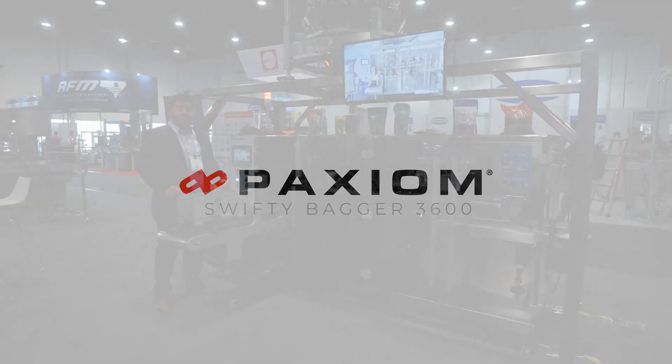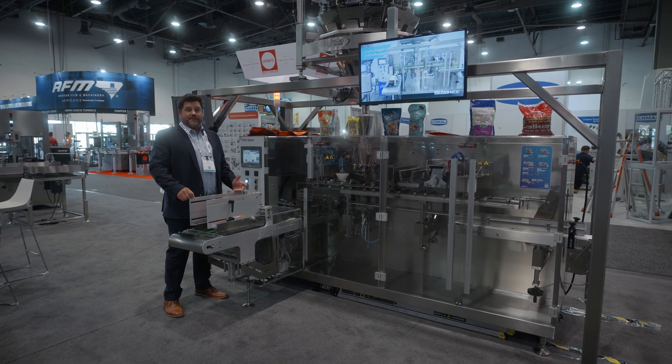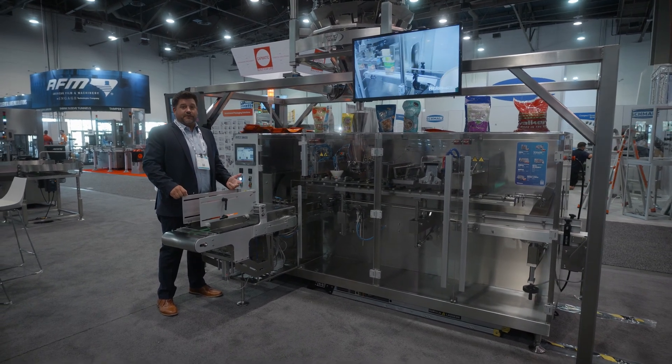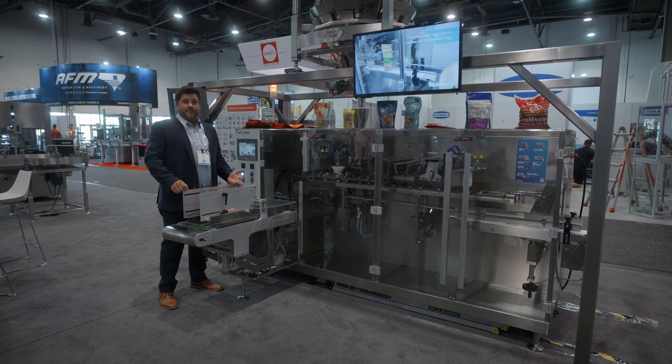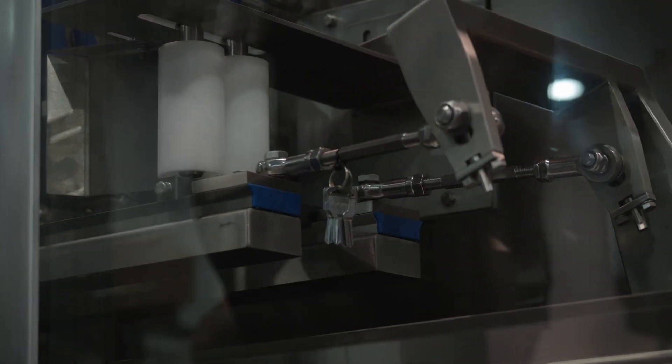This is our Swiftie 3600 pre-made pouch bagger. We have multiple units as part of a family for this system. There's a Swiftie Junior, Swiftie Mini, Swiftie 3600, and a Swiftie 1200. Each one of them has a different range of speed and a different range of size of pouches that can be run on it.